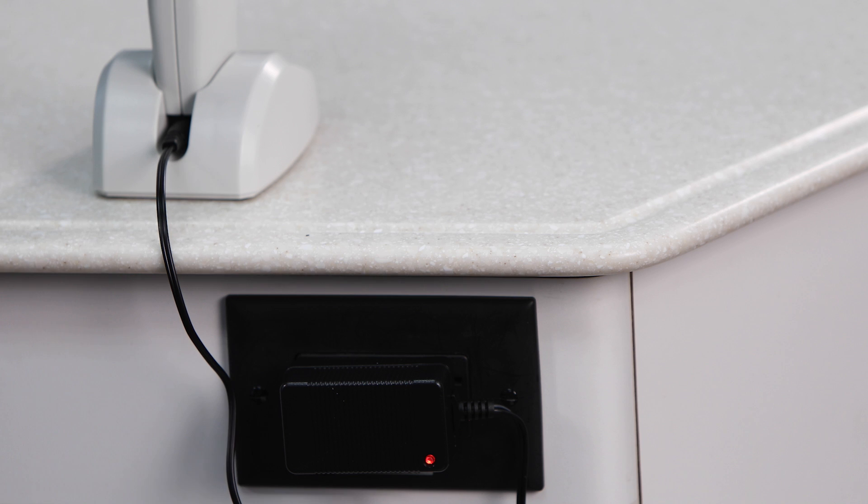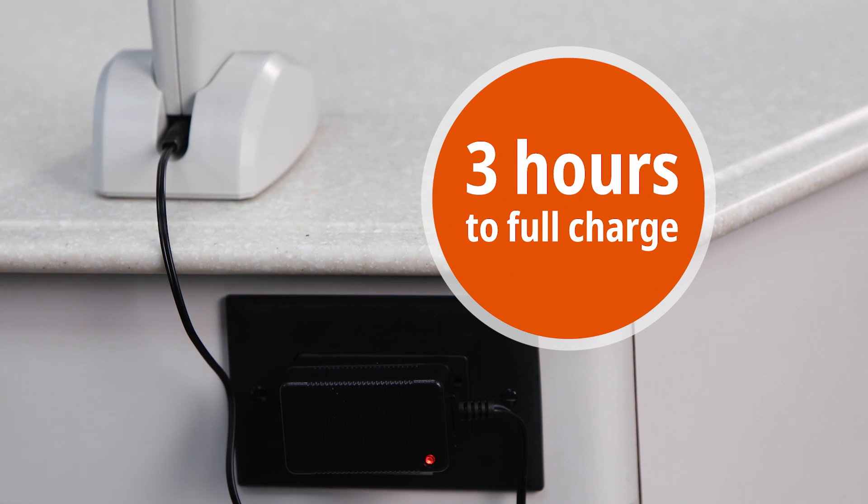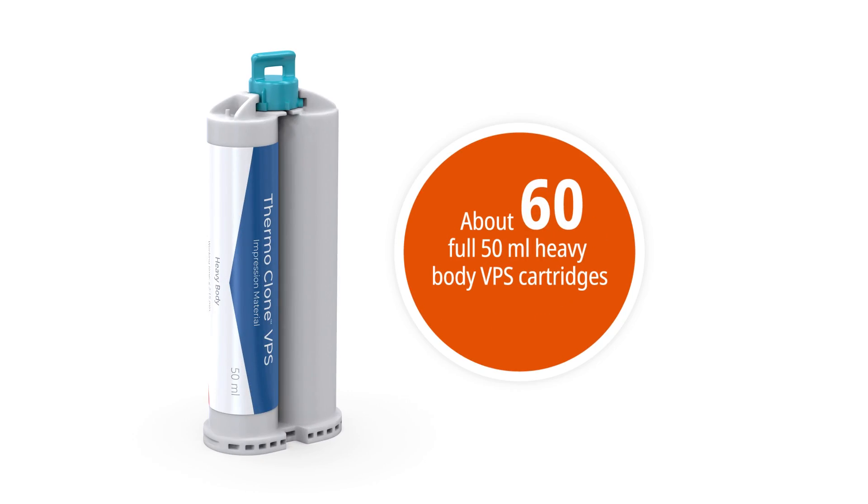Before using, charge the impression gun for 3 hours or until the LED on the battery charger turns from red to green. With a fully charged battery, the BFC3 Impression Gun can dispense about 60 full 50-milliliter heavy-body VPS cartridges.